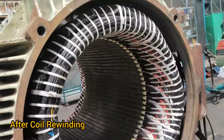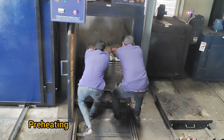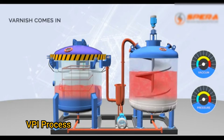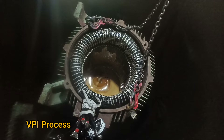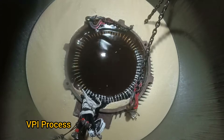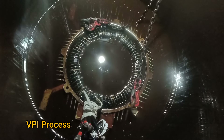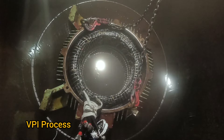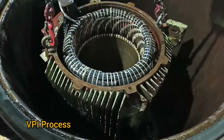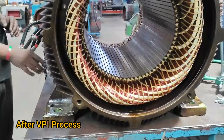After coil rewinding, preheating and vacuum pressure impregnation (VPI) process. Reheating after VPI process.